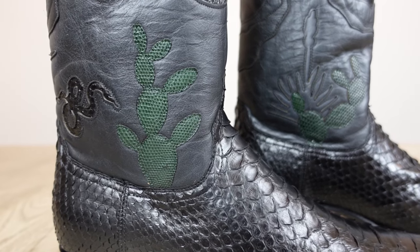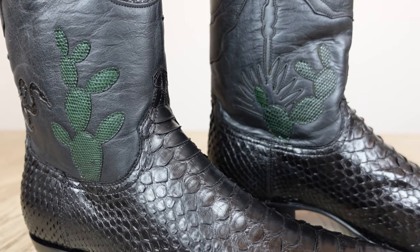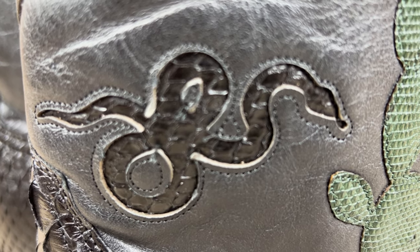Let's move on to the shaft of the boot — this is where it looks like Tecovas decided to put their design efforts. We can see that they decided to put a cactus overlay made out of lizard skin in a green color. These boots also have a snake with an inlay of the black midnight python skin.